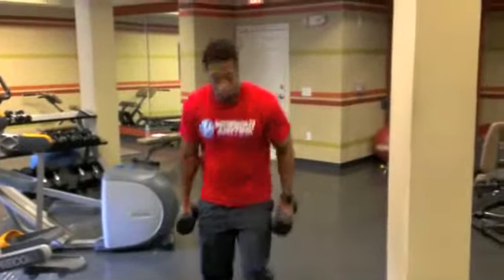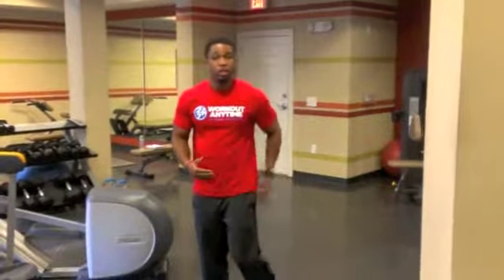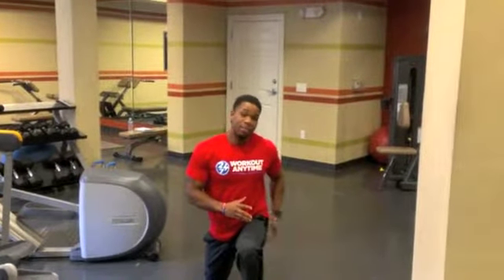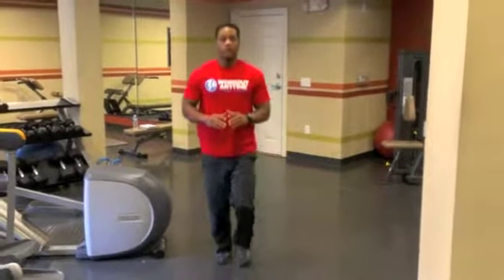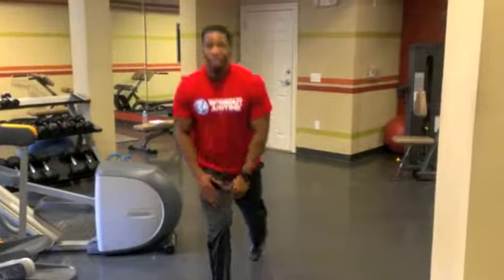On a side note, if you decide to do what they call a stretch lunge — which is a longer lunge — you're going to emphasize your glutes a little more. I'm taking a bigger step, so it's emphasizing my glutes a little bit more. If I do a regular lunge, it's going to emphasize more of my quads — just so you know that. And that is walking lunges.